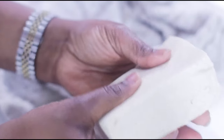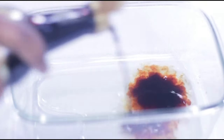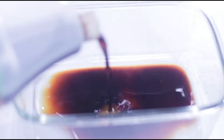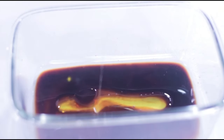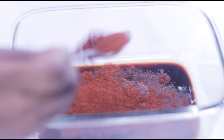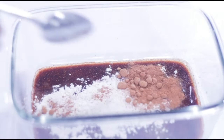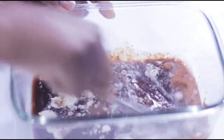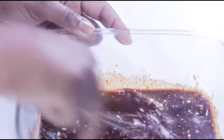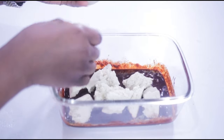In a bowl, squeeze out some lemon juice, then add some dark soy sauce, coconut aminos, liquid smoke, some olive oil, smoked paprika, onion powder, kebab seasoning, and brown sugar. To make the marinade a bit thicker, adjust the seasoning by adding more smoked paprika, red pepper flakes, and salt as needed.